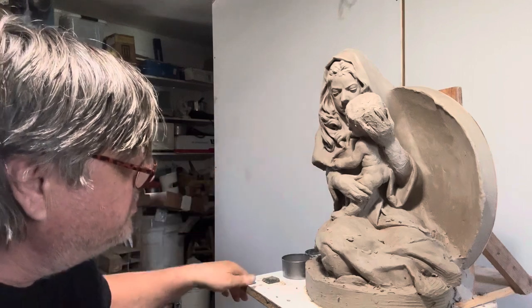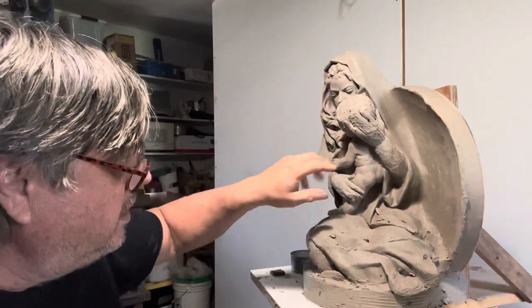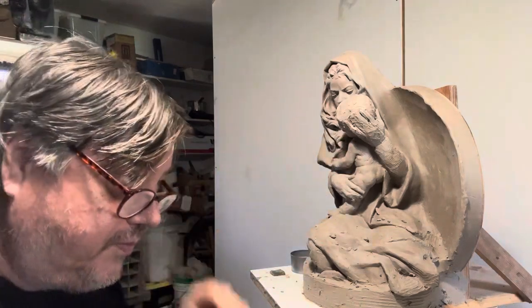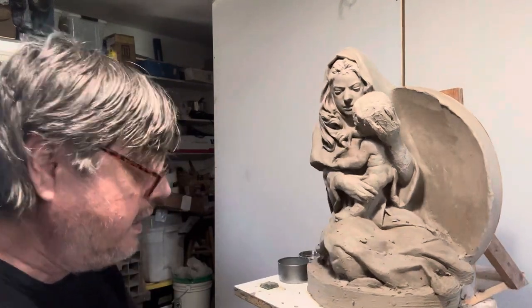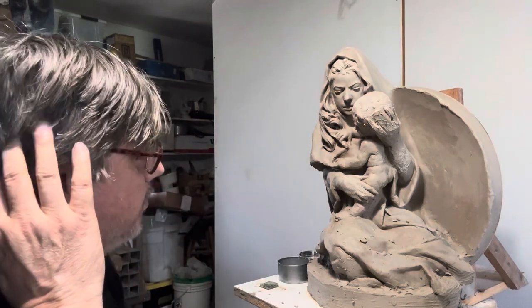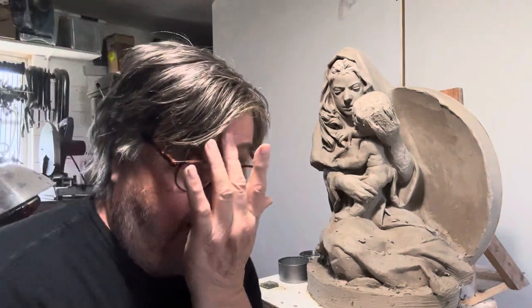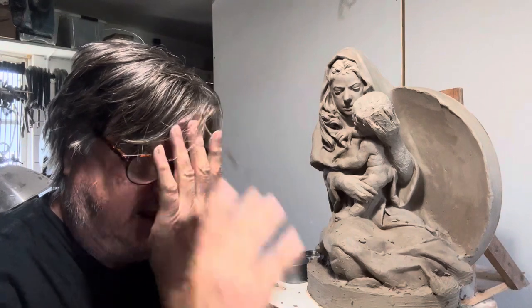I reattached the head and I'm blocking in the hands now. It's important that rather than using just hard measurements, I like to use relational proportions. For instance, the hand from here to here — that's the length of the hand.